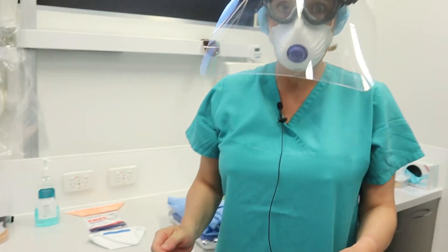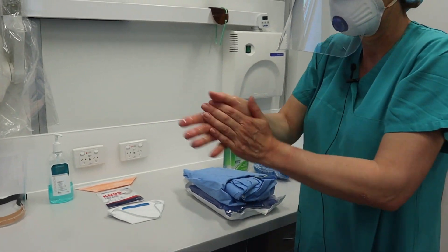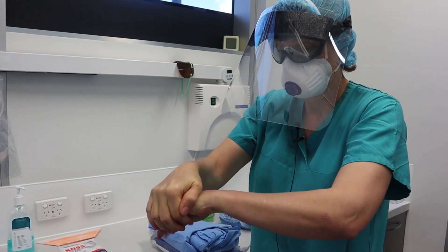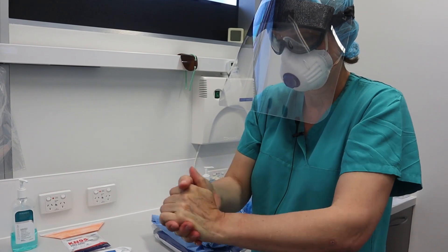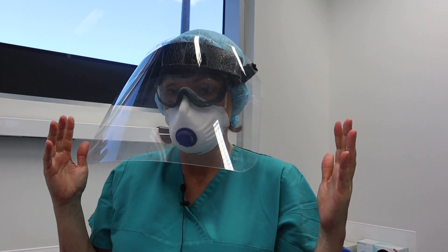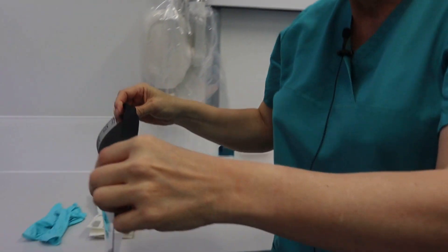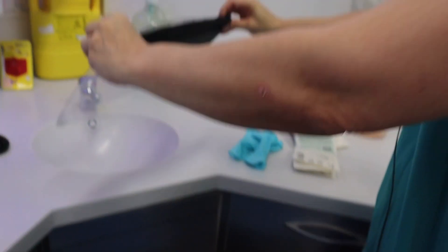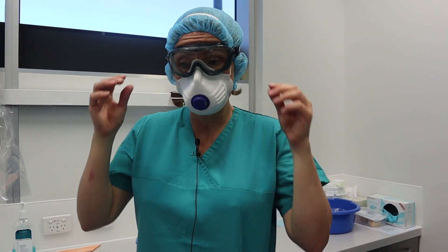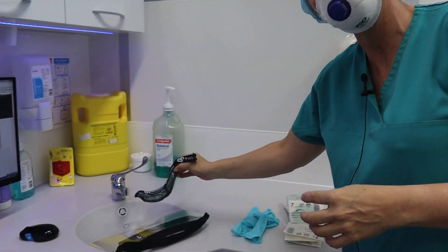Now my hands are definitely dirty so a bit more hand washing. Doffing the top is the most critical part because we want to protect the airway and eyes. First I remove the visor — if it's disposable it goes in the bin; if it's non-disposable it goes in the sink to be disinfected. The next thing I'll take off is my eye protection, the goggles — again, these go into the sink to be disinfected.